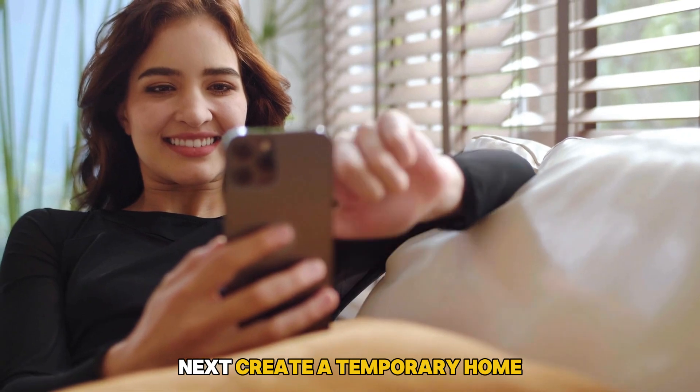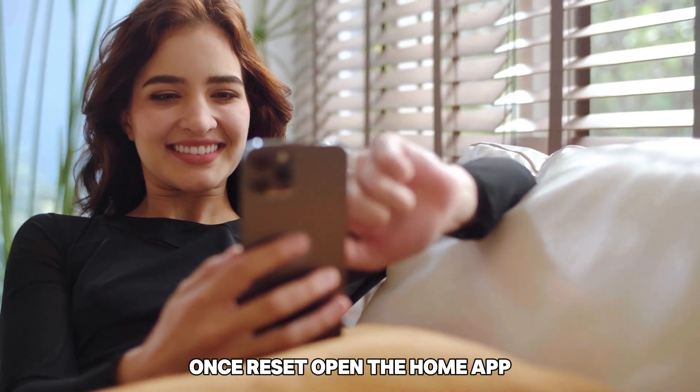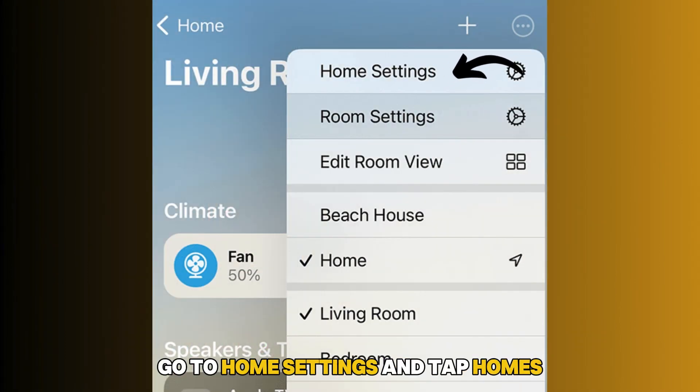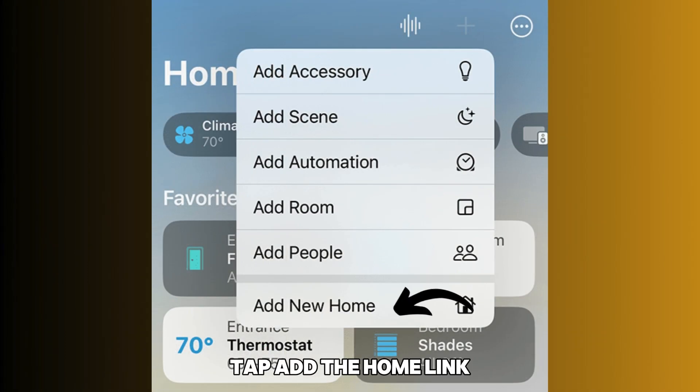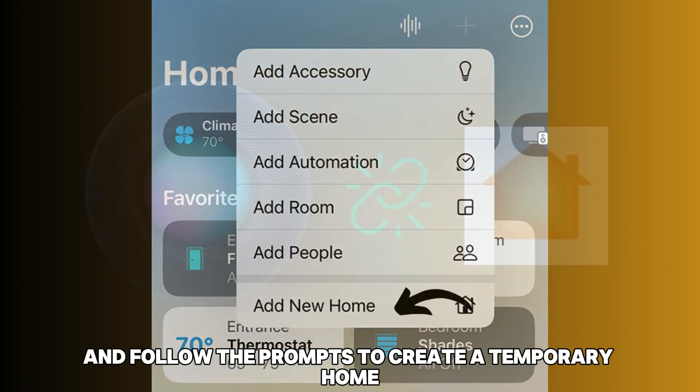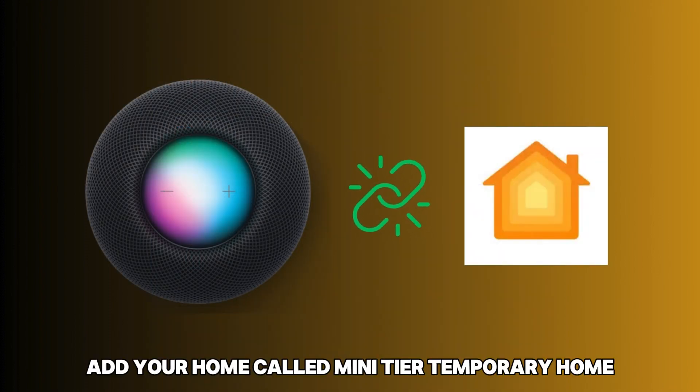Next, create a temporary home. Once reset, open the Home app and tap the three-dot icon at the top right corner. Go to Home Settings and tap Homes. Tap Add the Home link and follow the prompts to create a temporary home. Add your HomePod Mini to your temporary home.